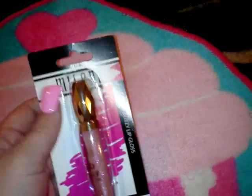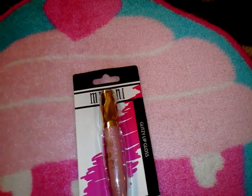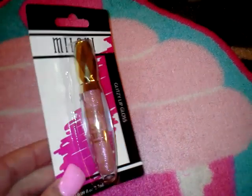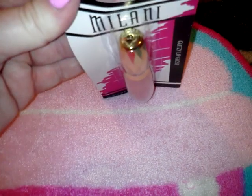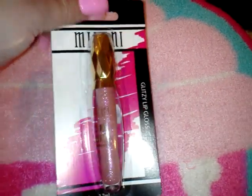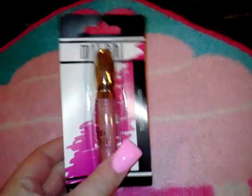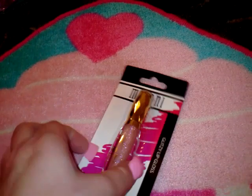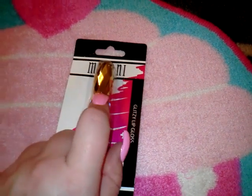I showed you guys a while back that I purchased a lot of the Milani 3D Glitzy Glosses — even about a year back I got a bunch, and I still have a lot of them. This was my favorite color so I picked up two or three more. This one is number 43. It comes out pretty clear but has a hint of shimmer — not big chunks of glitter, just a subtle shimmer on your lips. I really like the packaging too, with the gold top and the diamond shapes.